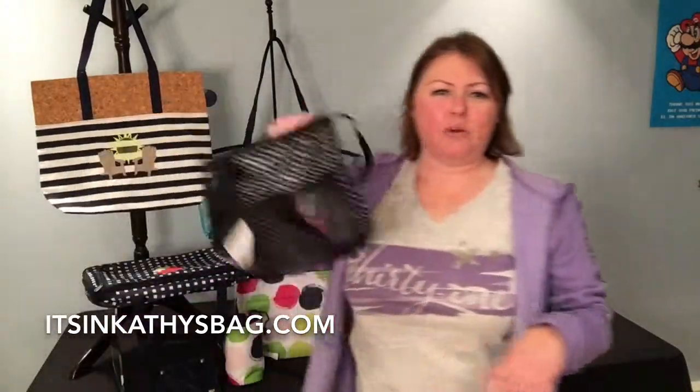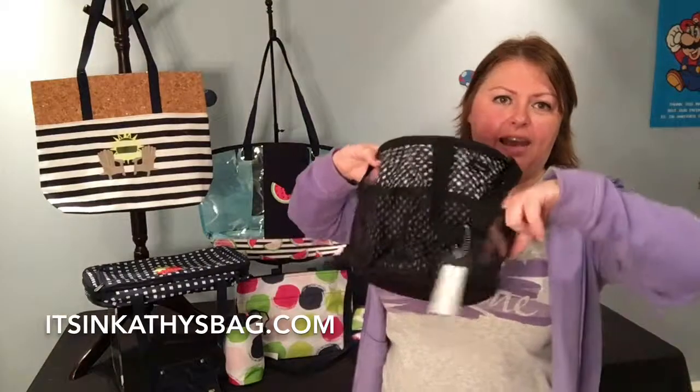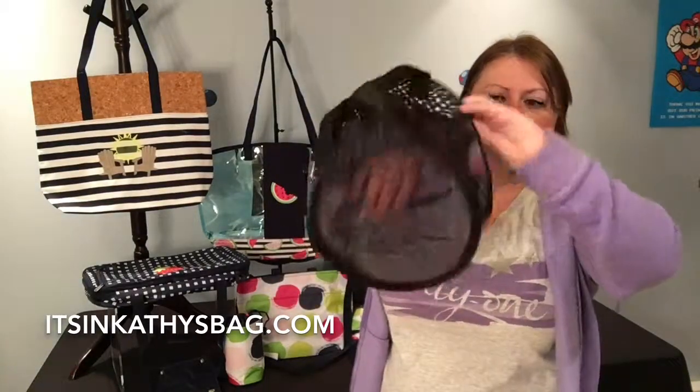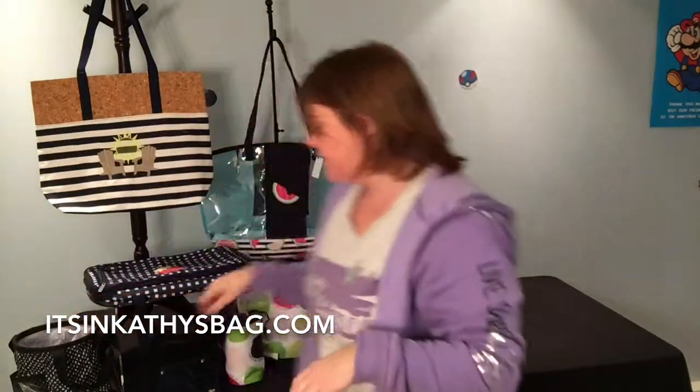This is a bring-back. I don't have the updated pattern — this is the pattern from last year — but this is our summer fun caddy. It's got mesh pockets all around and it's mesh itself, so some people use this to hold sunscreens and stuff, which is really cool.